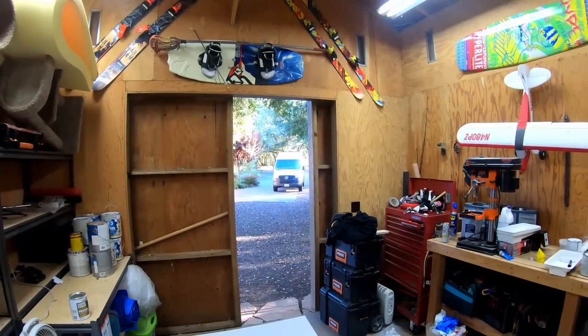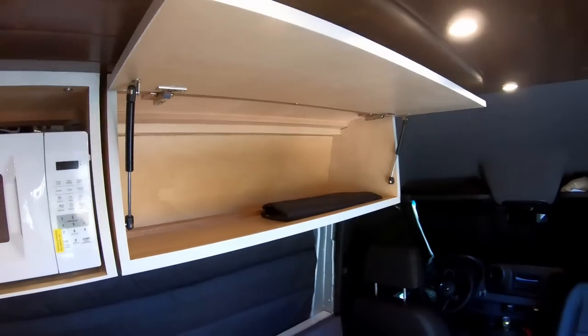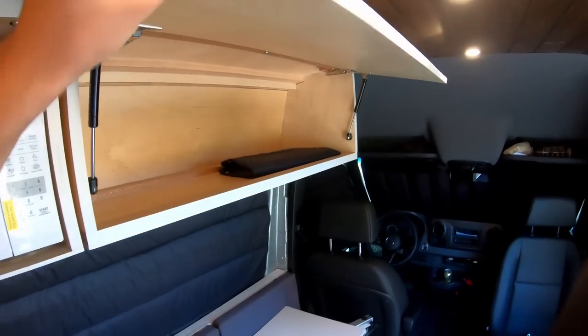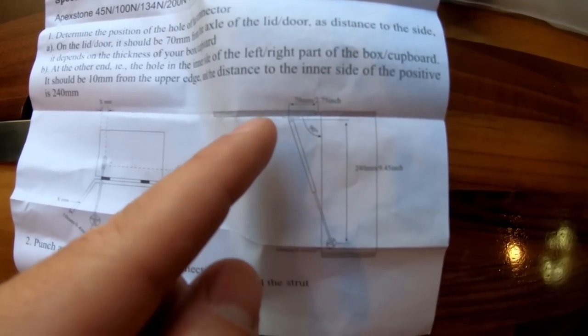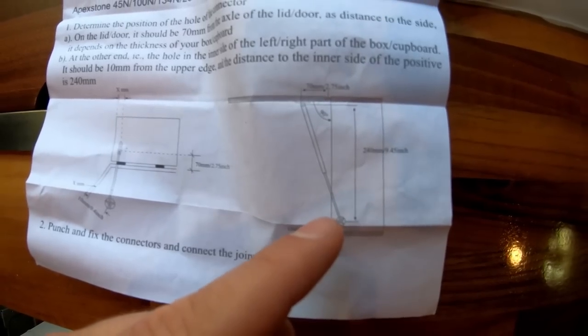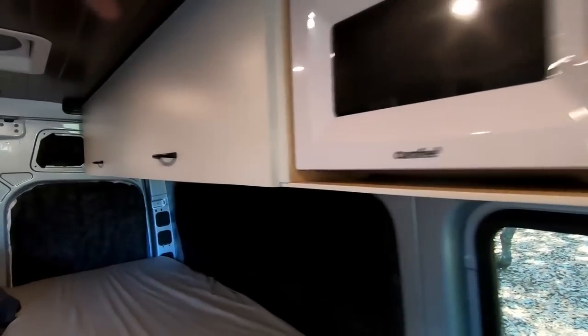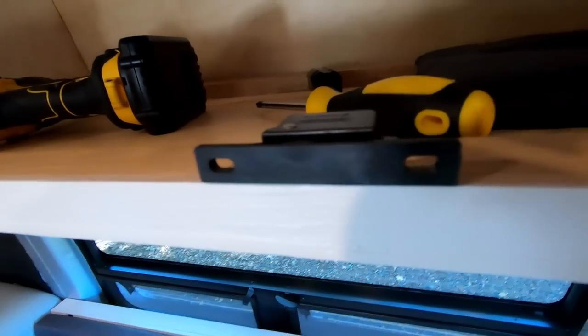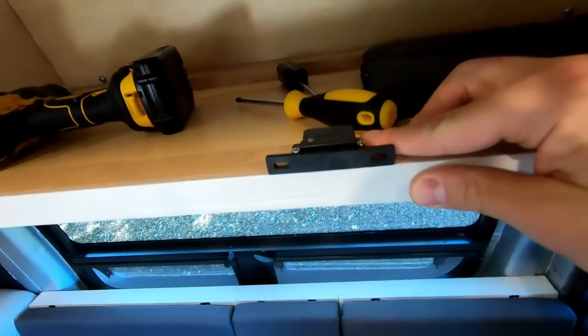A couple of finishing touches: gas struts to hold the cabinet doors open hands-free. They're simple to install — each comes with instructions giving two measurements for how far from each direction to mount it on the door and on the inside of the cabinet. Got the handles installed too. Now installing Southco brand latching mechanisms — specifically five-pound latches.